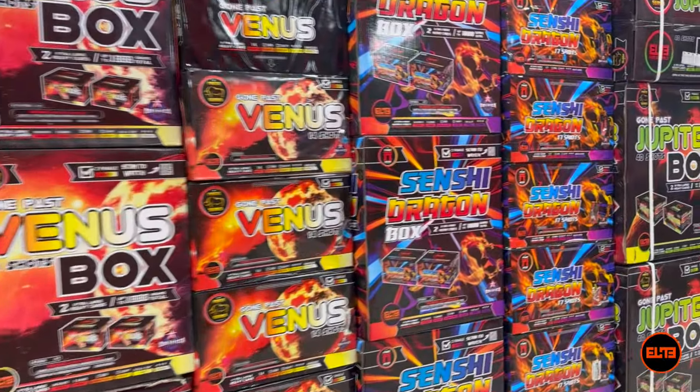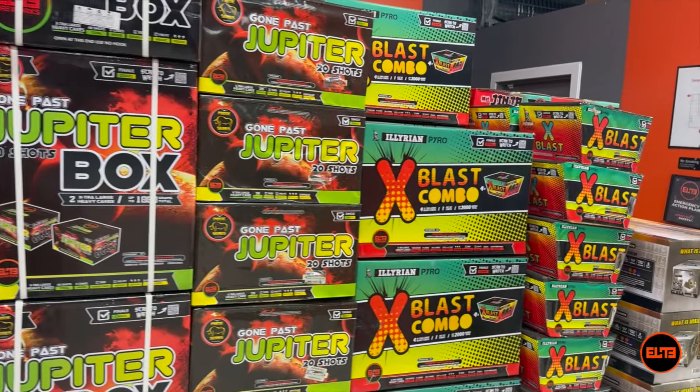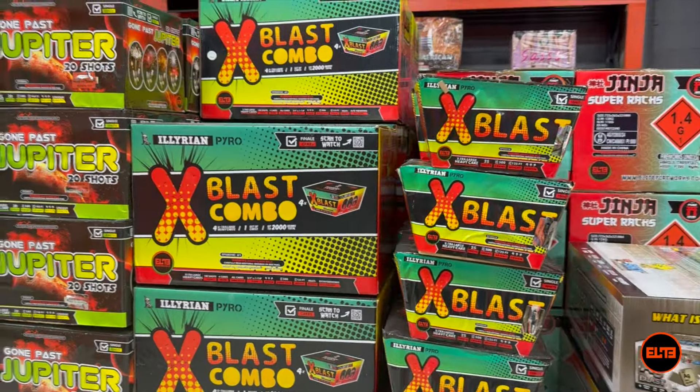So there you have it guys — let me know in the comments below: would you pick the $100 cake or the $100 canister? Thank you so much and we'll see you guys in another video.